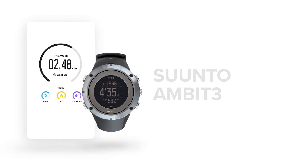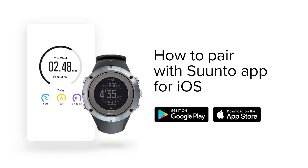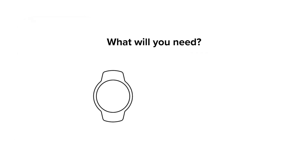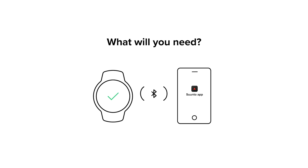Want to join the all-new Suunto app? Here is how you pair it with your Ambit 3. Before we get you connected, make sure your watch runs the latest software, your phone has the latest version of Suunto app and Bluetooth turned on.